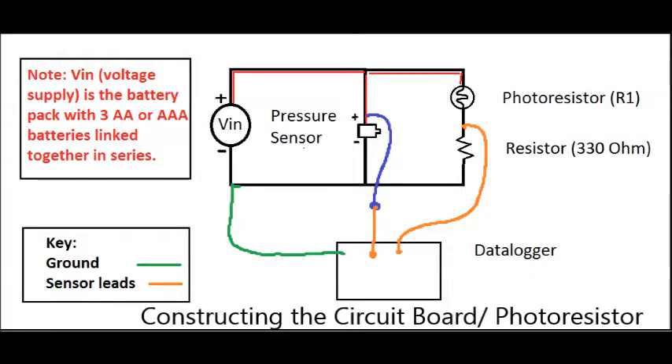The way the circuit is set up is displayed in the picture. On the left side we have voltage in — that's the power source, a battery pack with three AA batteries. On the right side we have two different elements in parallel with each other: one is the pressure sensor in the middle, and the other is the photoresistor and fixed resistor on the far right. The blue and orange wires show the voltages we're measuring — one from the pressure sensor and one from the photoresistor. Those voltages are output to the data logger, which is referenced back to the negative side of the battery so the voltages are correct.